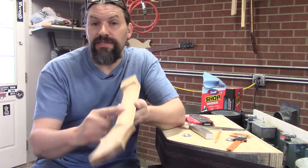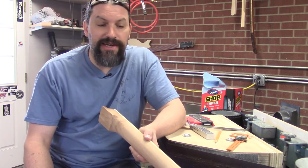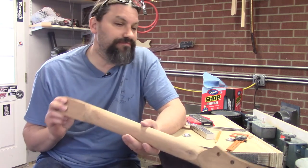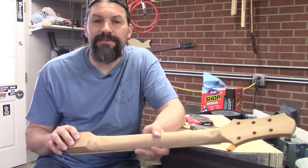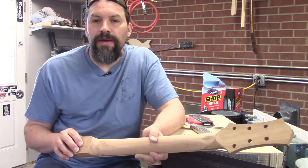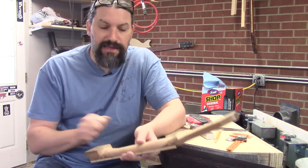The nice thing is that because the belt goes the same direction as the grain, all the scratches are basically going where they need to go. Then we'll get a block with around 150-grit on it and do the very last little tiny bits of shaping, and then we're ready to do the final sanding.